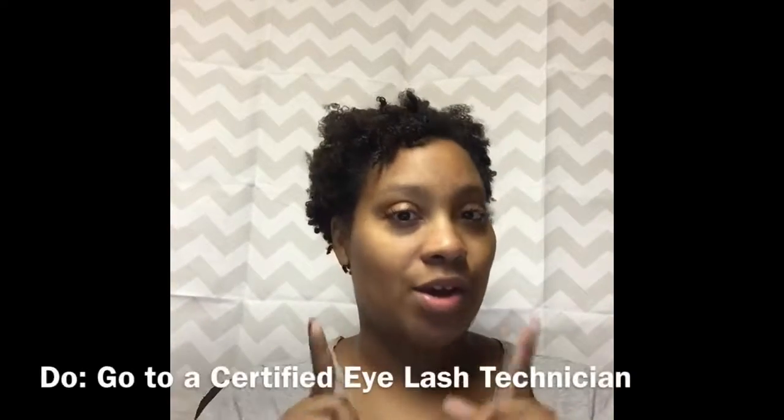Hey guys, welcome to the channel! Today I am talking about the do's and don'ts of lash extensions. If you like these pretty babies, stay tuned.